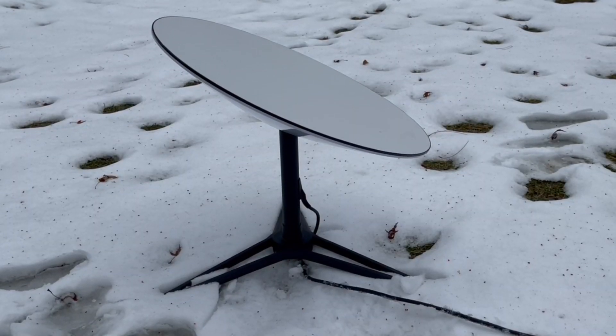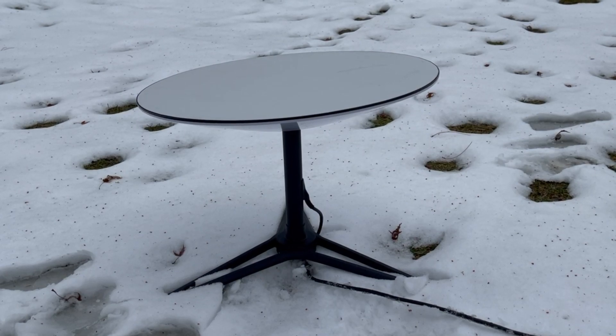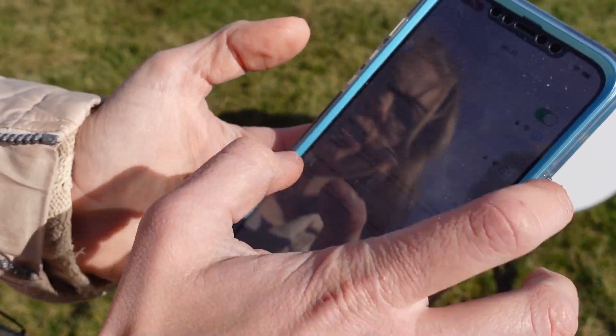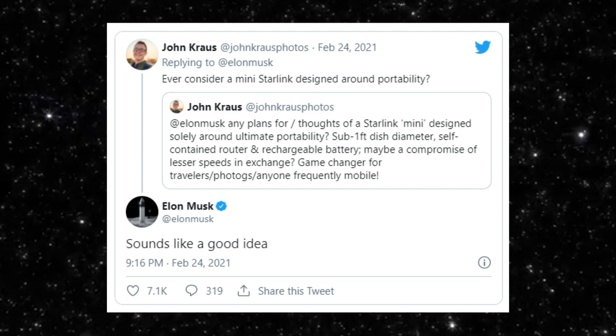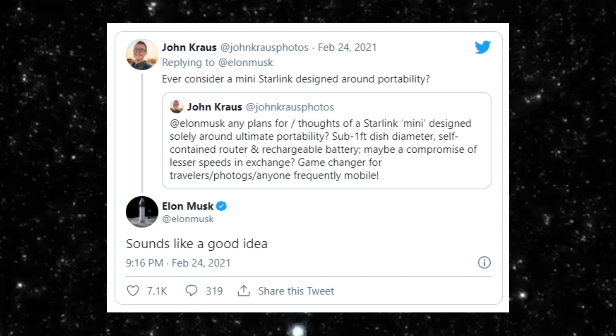Having a miniature battery-powered antenna capable of connecting to Starlink internet would probably be of interest to many of you. Elon Musk already says that a miniature Starlink antenna sounds like a good idea, but it's not clear if any work is actually going on to make this happen. Love to keep you guys updated on what's going on in the world of Starlink.